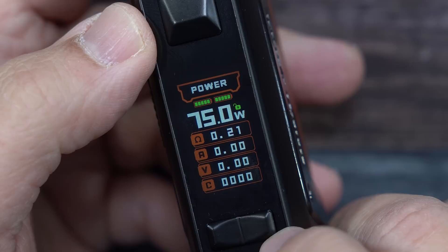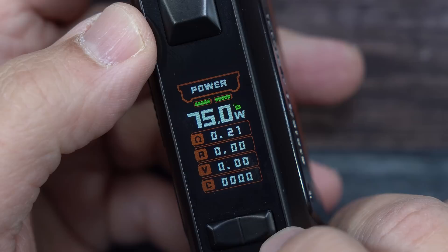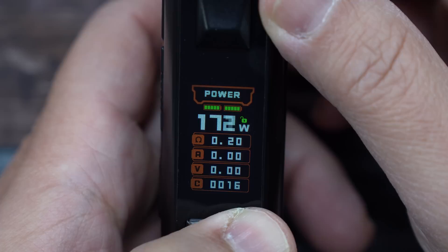The device is a 200-watt device. When scrolling it does it in 0.5 increments. Keep it pressed and you're going to see it goes up to 200 watts. And it does round-robin.